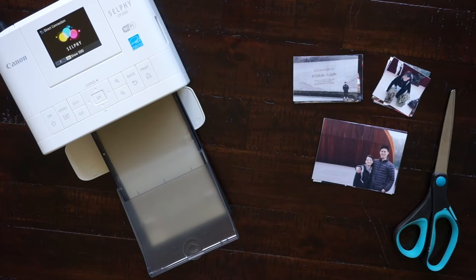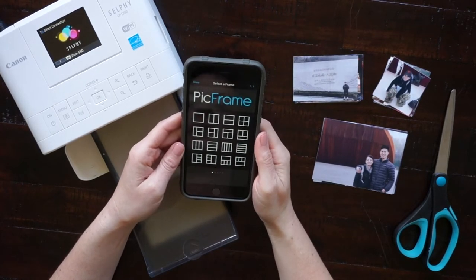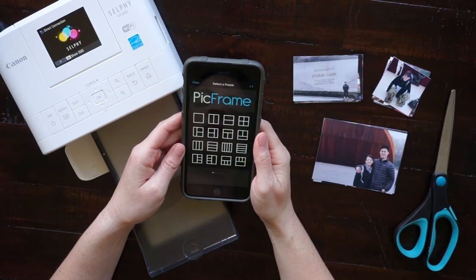Hi guys, in today's video I'll be showing you how I prepare all my photos to put into my travel journal. Here I'm using my iPhone and my new Canon Selfie CP1200 printer to print out some pictures.